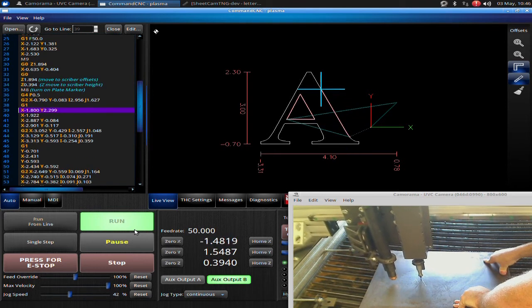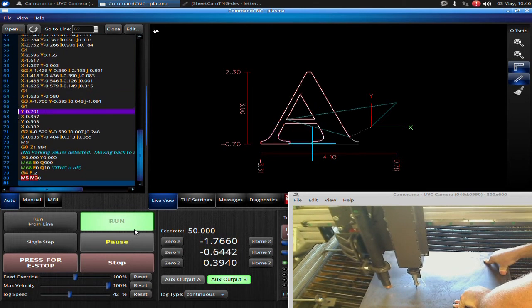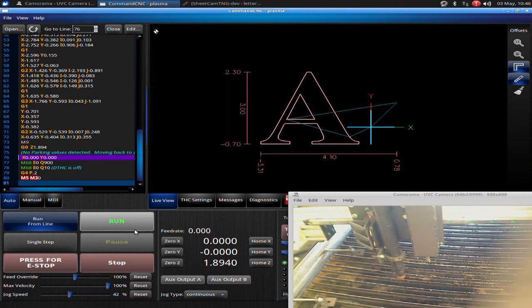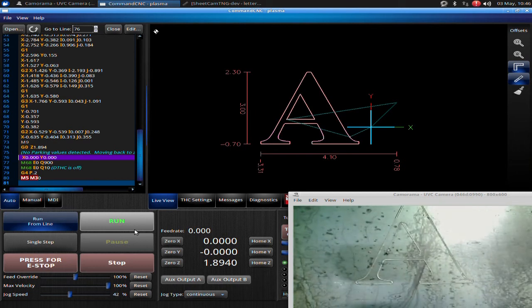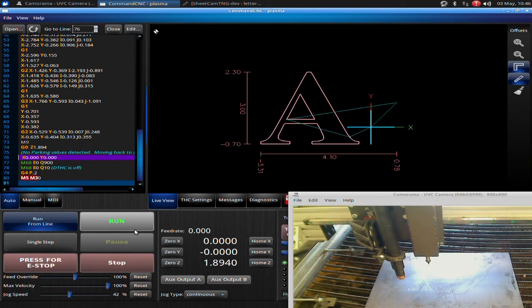Now I'm going to turn my engraver off. We've now completed our engraving — that gives you a good idea of what you're looking at. That is doing a straight engraving. Next, we're going to be talking about how to combine engraving and plasma cutting.